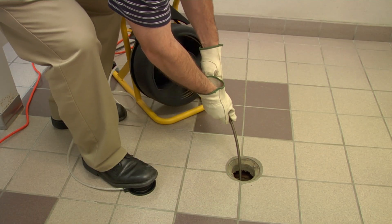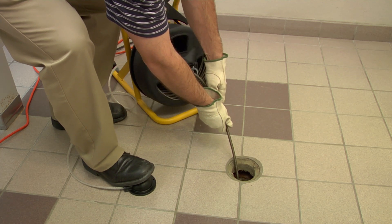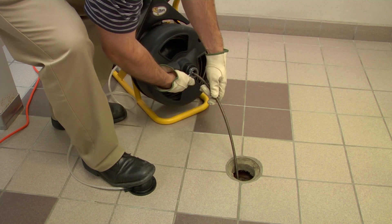If drain cleaning chemicals have been used in the drain, be careful to avoid contact with the cable or with liquid splashing back on you from the drain. Serious burns to the skin or eyes could occur.